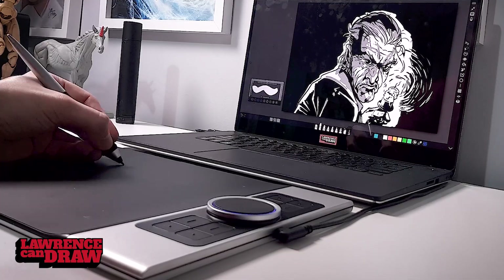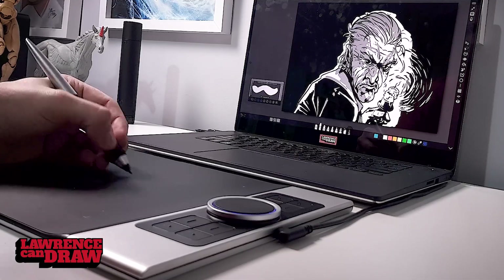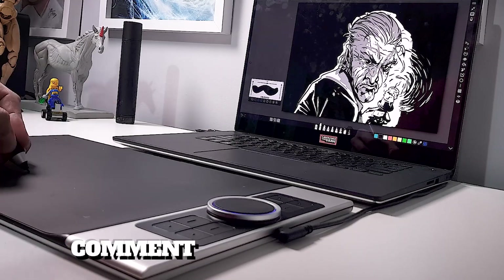Let me know your thoughts in the comments below. Let me know what you think of this sketch. I'll see you all later. Have a wonderful day. Keep on creating.